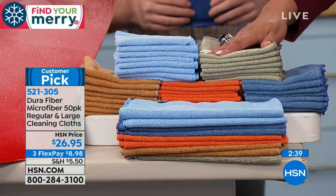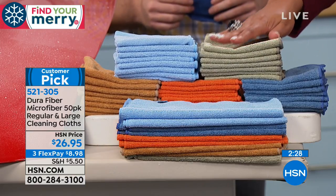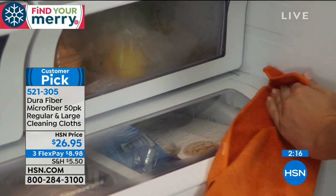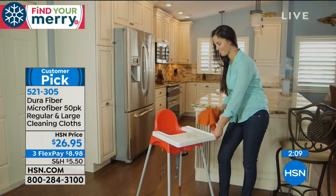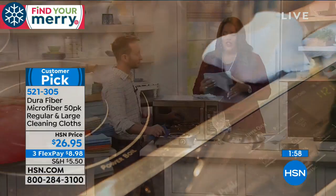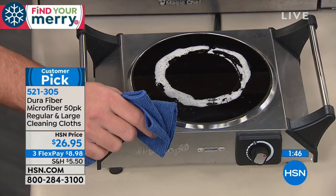Use DuraFiber for glass top stoves, microwaves, dusting, removing pet hair from the couch, on your face and skin, or to wipe off makeup. They're incredibly soft but durable and handle tough jobs. They use organic dye, so no reaction concerns for sensitive skin. Machine wash warm, tumble dry — very easy care. With 50 cloths washable 500 times, these are great stocking stuffers too.